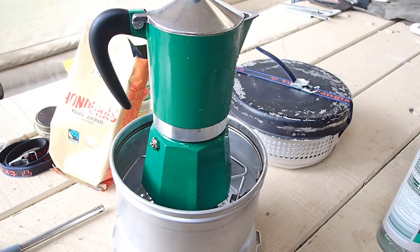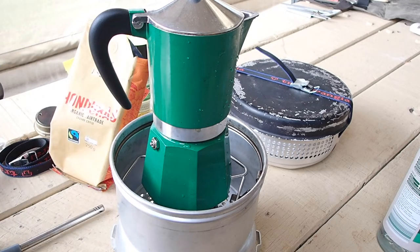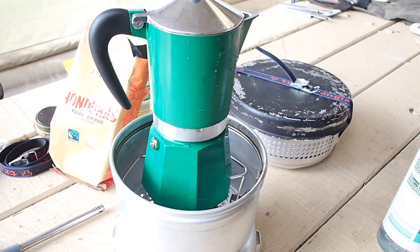I'll get the timer started and we'll see how long it takes to make an espresso. I'll cut back to you when we're cooking.